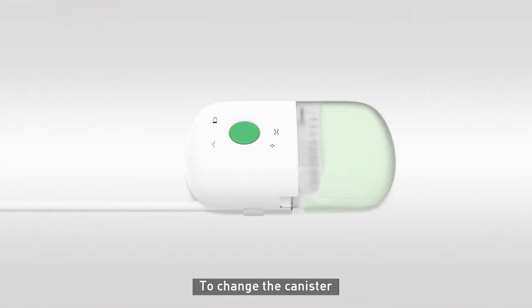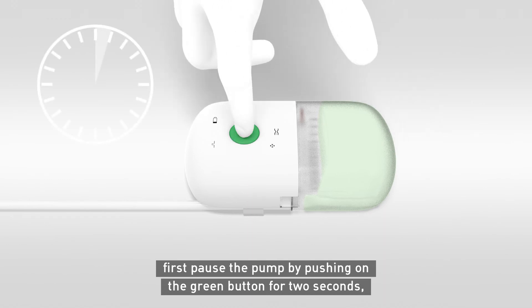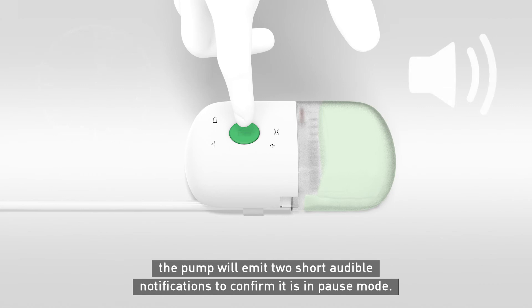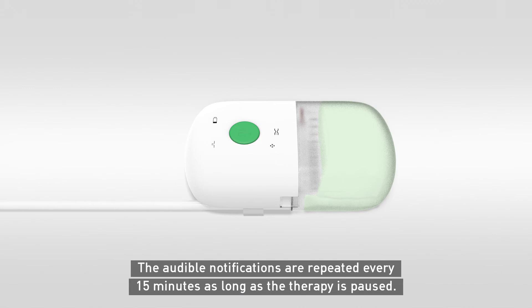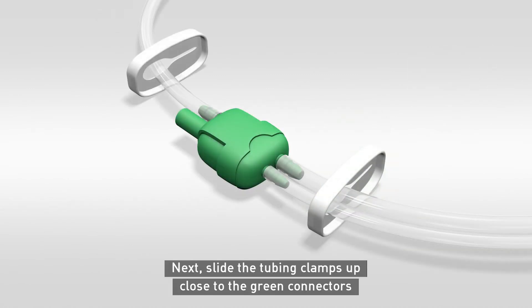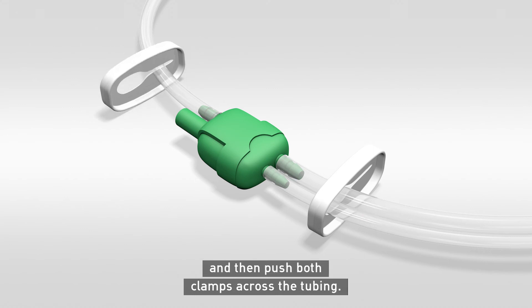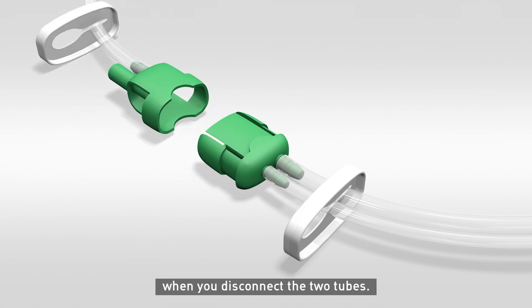To change the canister, first pause the pump by pushing on the green button for two seconds. The pump will emit two short audible notifications to confirm it is in pause mode. The audible notifications are repeated every 15 minutes as long as the therapy is paused. Next, slide the tubing clamps up close to the green connectors and then push both clamps across the tubing. This will minimise the potential for fluid leakage from the tubing when you disconnect the two tubes.